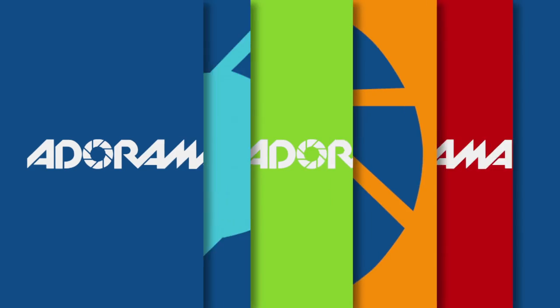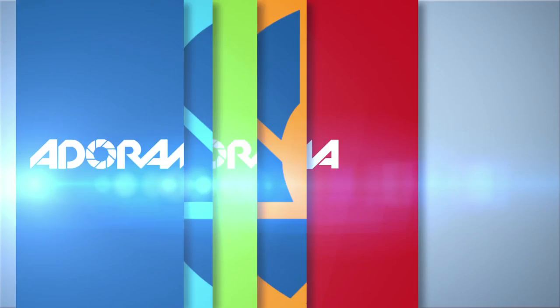Hi, this is Joe McNally for AdoramaTV, and today I'm going to talk to you about gels to influence the mood of a photograph. AdoramaTV presents Photo on the Go with Joe McNally.